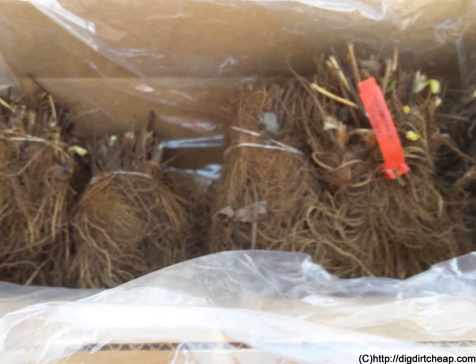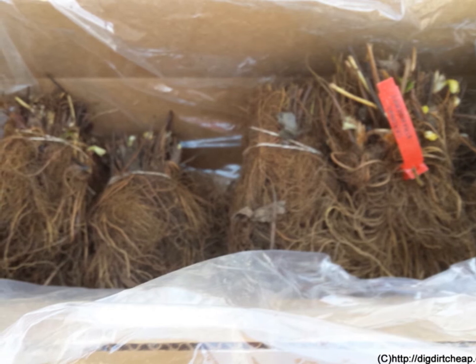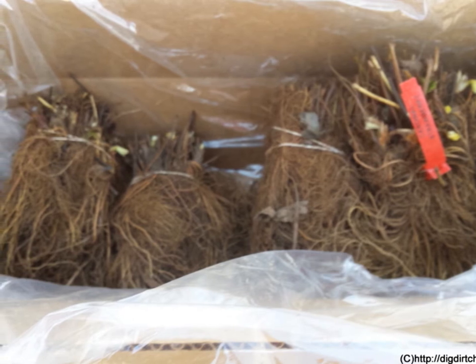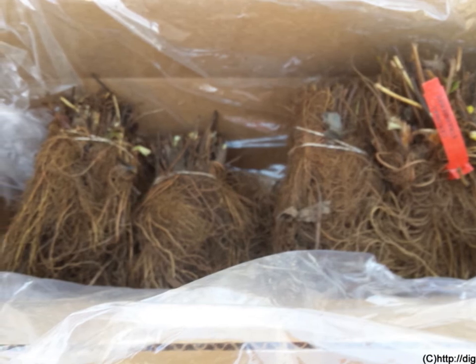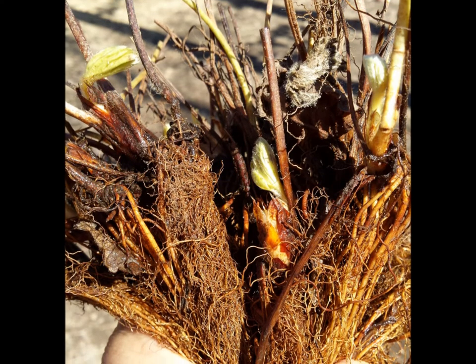When you get the strawberry plants straight from the grower, this is what they should look like the day they arrive. You will notice there are no leaves and they come with strong roots that have not yet started to grow. This is perfectly normal. If they came fully leafed out, there would be much more stress in shipment and being transplanted.